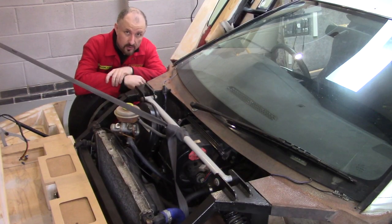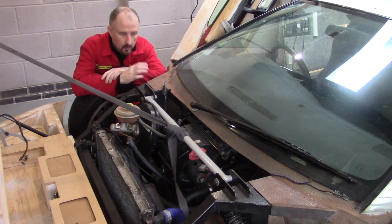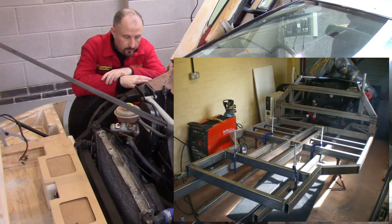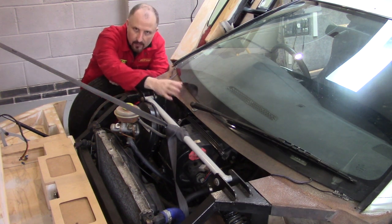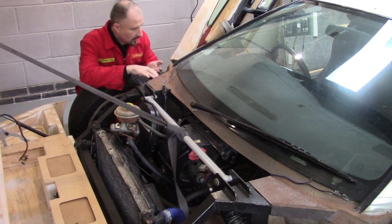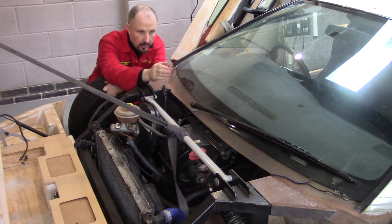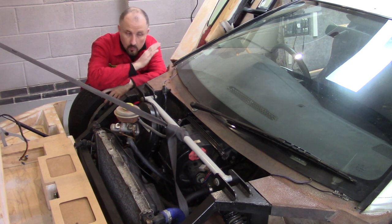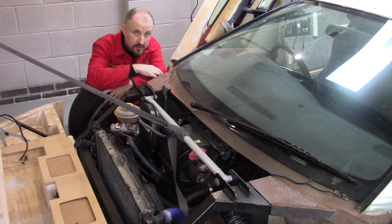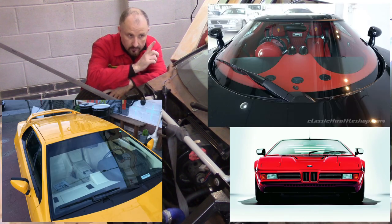It might surprise you that I was actually designing the windscreen wiper way back early on in the design of the chassis. Because I knew from day one that I was going to run out of space in this area here — I've squashed the roof down and pulled the floor up, basically leaving no space for a second wiper. So I knew pretty much from day one that I was only ever going to have a single wiper on this car, which is fine. Many supercars have single wipers — in fact, one of my favourite supercars of all time is the Lamborghini Countach.